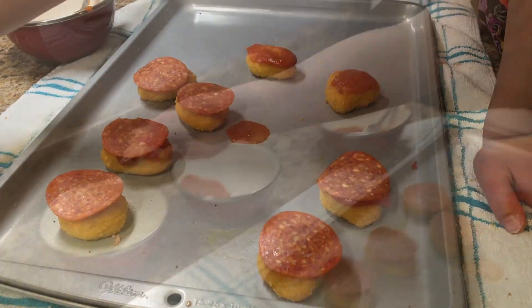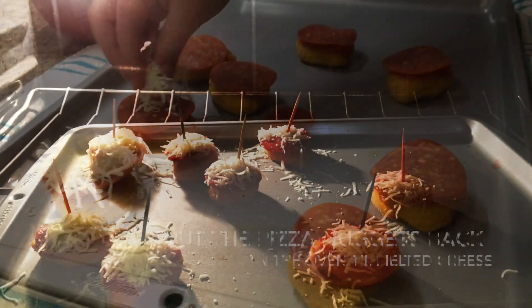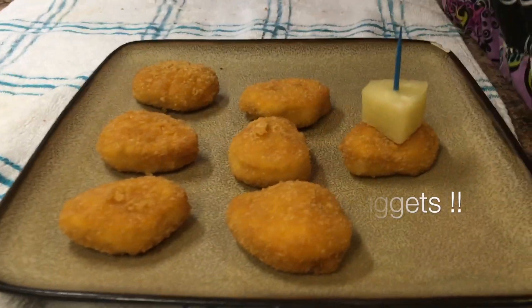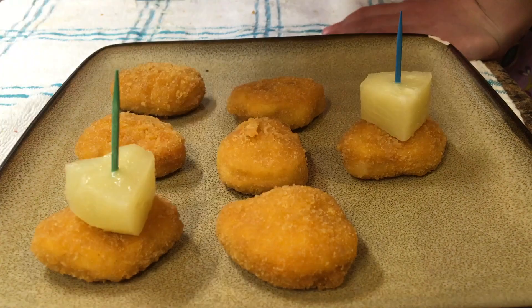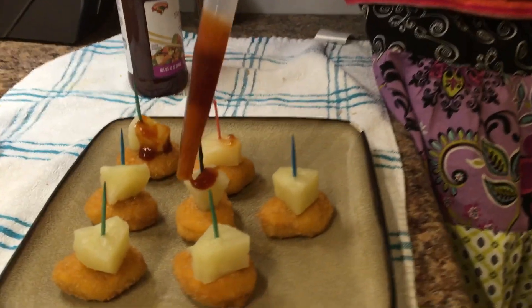Next, what we are going to do is put some pepperoni on. Then, the last appetizer that we will be making is the Hawaiian! I'll show you guys. We are going to put some sweet and sour sauce on.